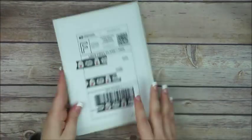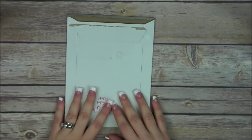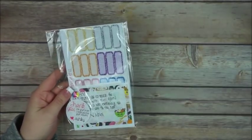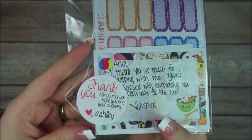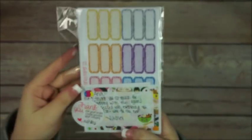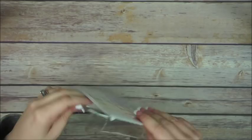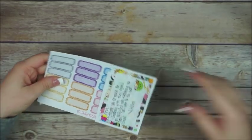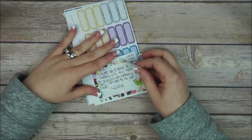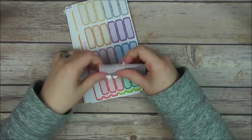My girlfriend Ashley from Sparkly Paper Co — we did a swap and I love her stickers so much. She wraps her stickers very well in plastic bags to protect them from water. She wrote: 'Inna, thank you so much for swapping with me again, I'm obsessed with everything you sent, can't wait for the next one!' And there's a little freebie too!